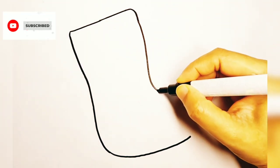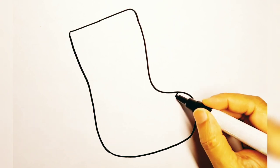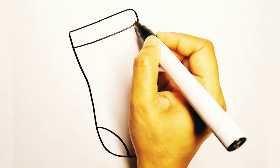Start drawing with a simple sock. Now cut two portions for the toes and ankle. So that's all for the stocking.